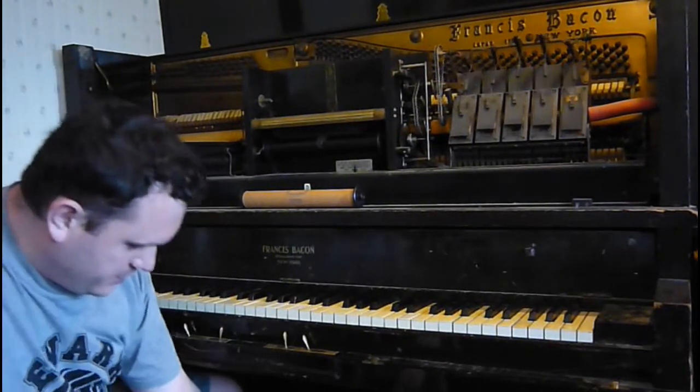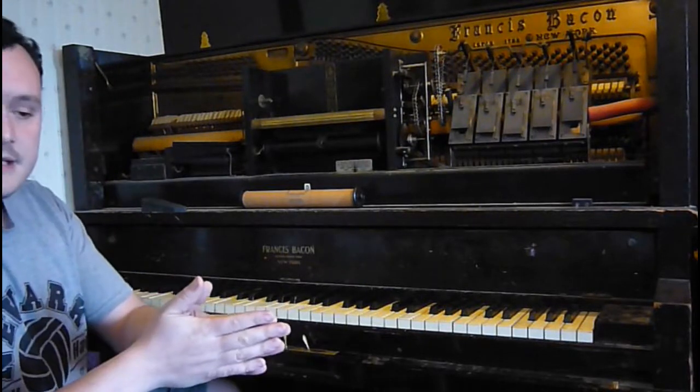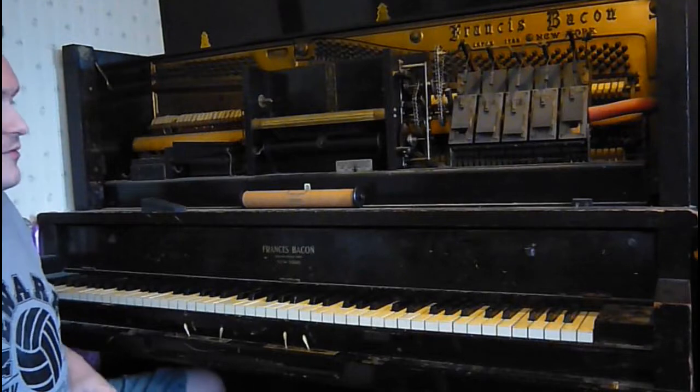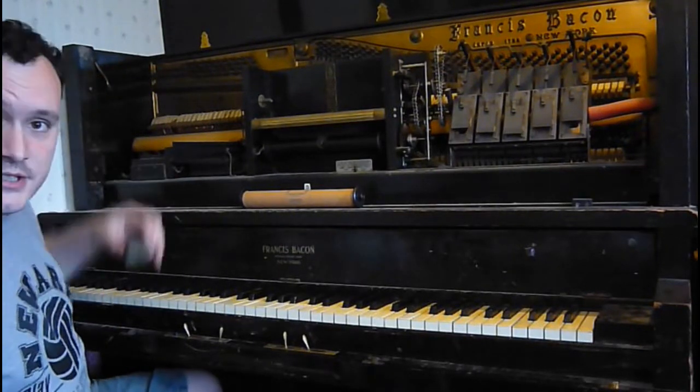Anyway, it all starts with the pedals. You pump the pedals, and that opens up a bellows and creates a vacuum. It's run on vacuum power. That sucks!